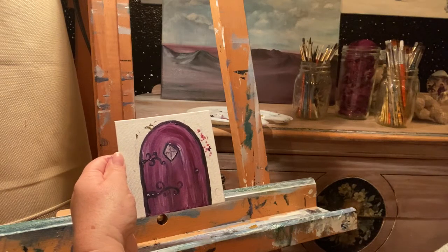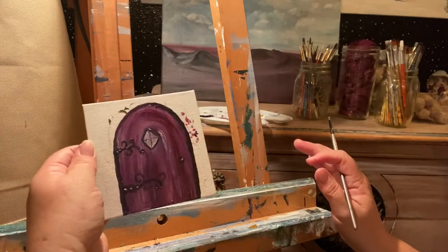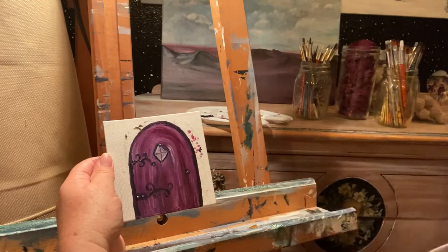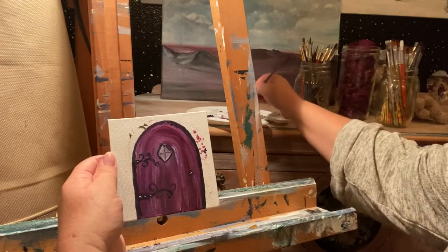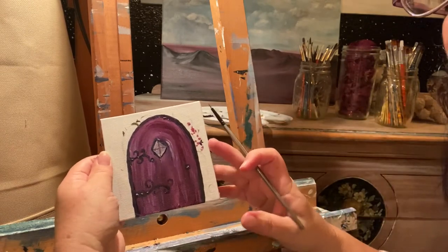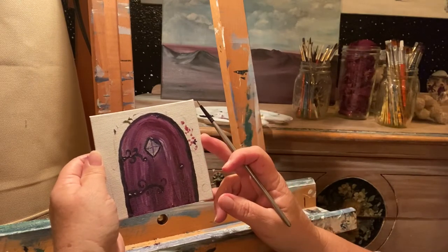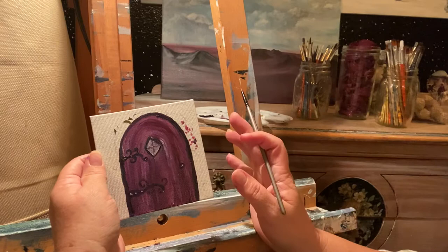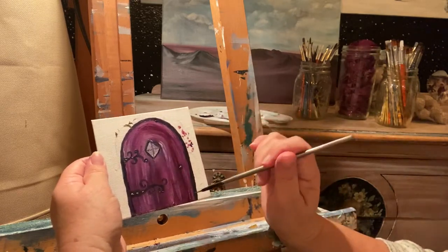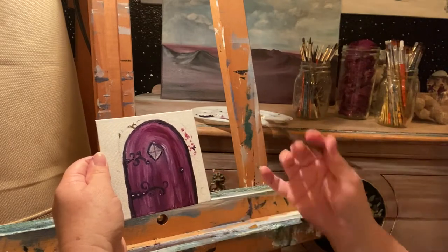Hey guys! So I just did this whole video about this little door and then I went to watch it and realized that the light I had put on it was super glaring. So I'm going to redo the video because I don't want you to just see glare all the time. This is the little door that I installed in the master bedroom, and I'm going to redo the whole thing so you can see how I did it.